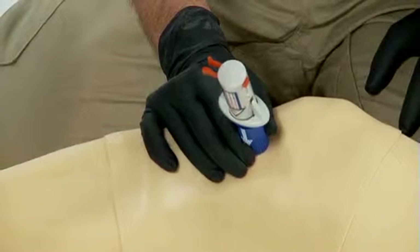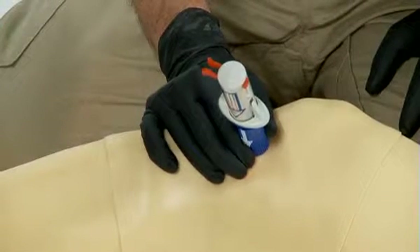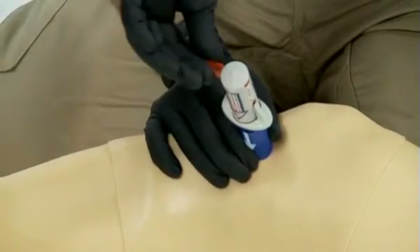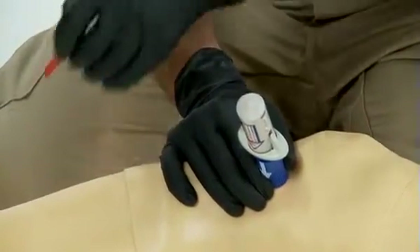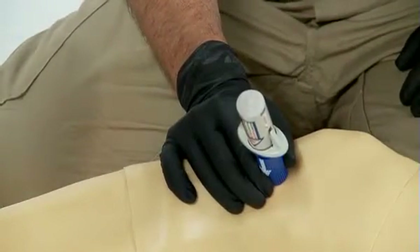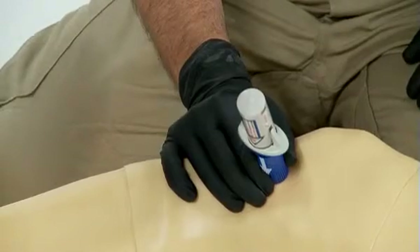This will add stability to the technique. While holding the barrel firmly, pull out the red safety latch with your dominant hand by squeezing the two sides together. Do not discard the red safety latch because we will use it again later. While continuing to hold the barrel firmly against the site,